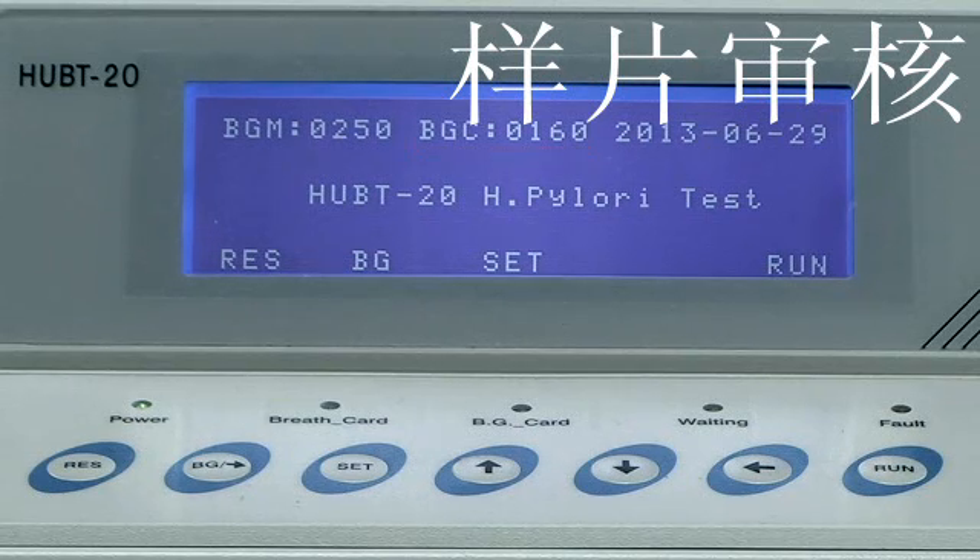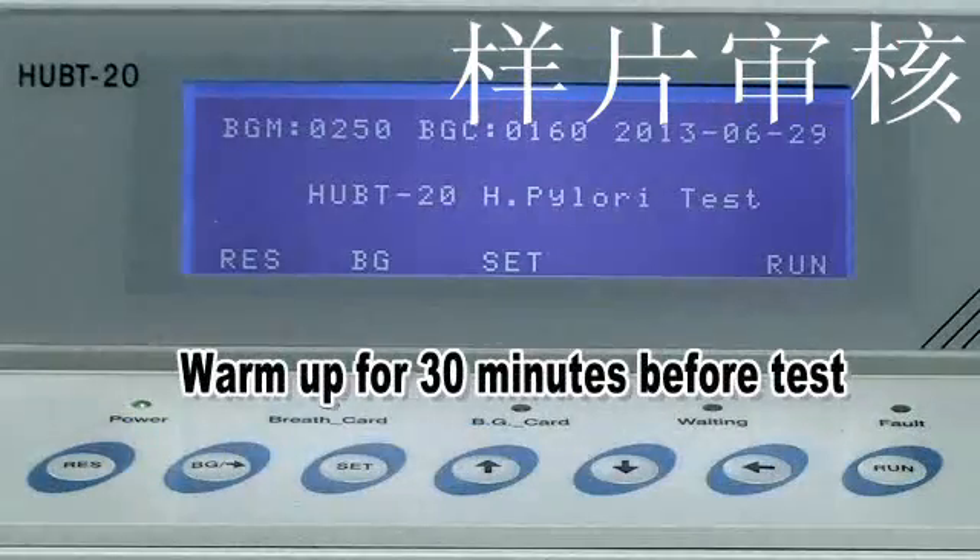After background calibration, check the BGC data. If BGC is less than BGM — where BGM value should be 250 — it means the device is not in normal condition. It is suggested that calibration be performed at least once a month, and the device should warm up for 30 minutes before a test.